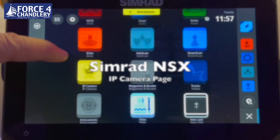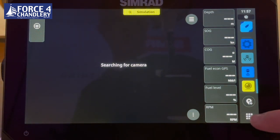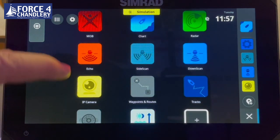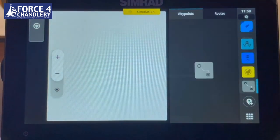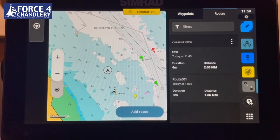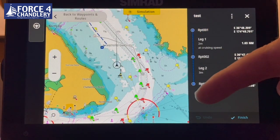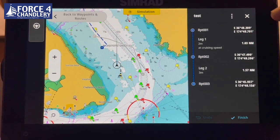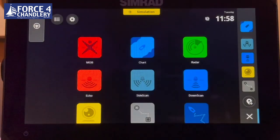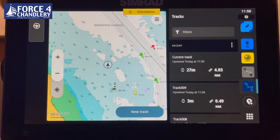A few other things you can do with this unit: you can connect an IP camera via the ethernet port, though there's nothing set up in simulation mode to show. Waypoints and routes is for managing your waypoints and routes — you can pick up a route, edit it, and change parameters. Tracks is for track management — you can review, upload, follow, and delete tracks, like a snail trail showing where you've been.